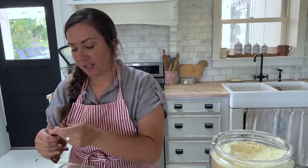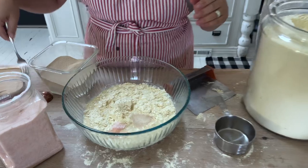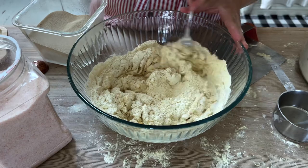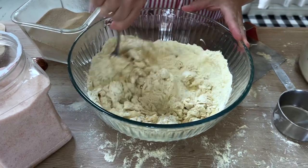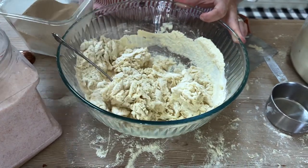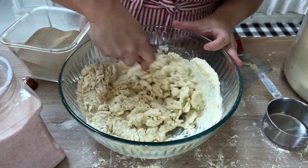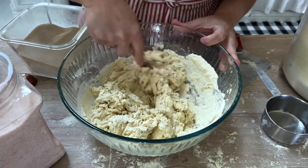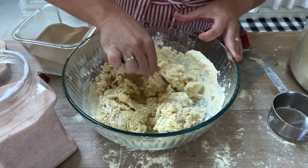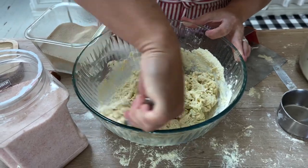Most people only want one loaf at a time because you've got to eat it before it goes bad — it doesn't have any preservatives in it. And then a half a teaspoon of salt. That's it. You take your fork and mix it together, and it should be a shaggy dough. If it looks a little dry, that's okay, because it will fully saturate while it sits. Bare minimum, you want it to sit for 12 hours; 18 hours is optimum. Don't exceed 24.